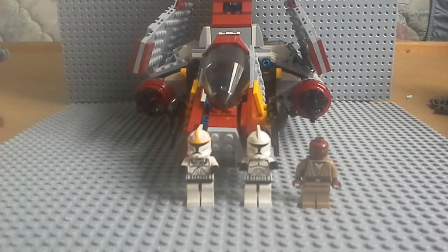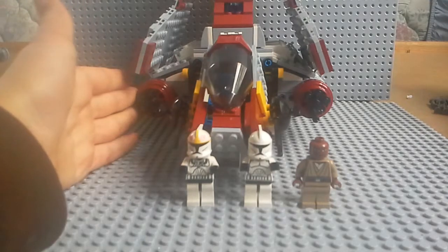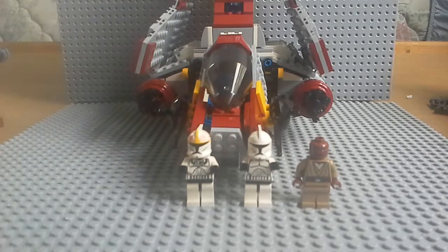Brickstop Productions here. Today I'm going to be doing another review on the Lego Star Wars Republic Attack Shuttle. I've had this set before, it just got ruined when I was little, so I went and bought another one because I really like the set. And I now have two of them, so it's pretty good.